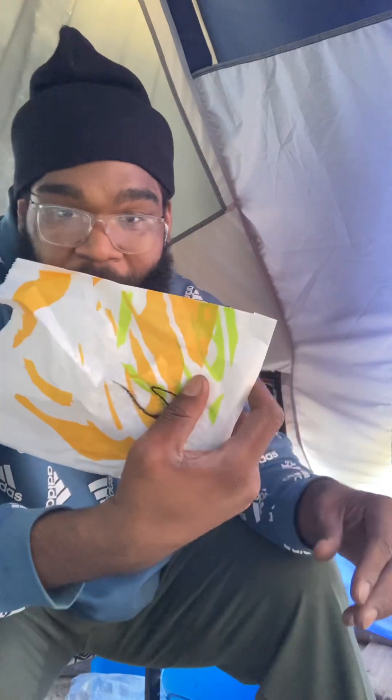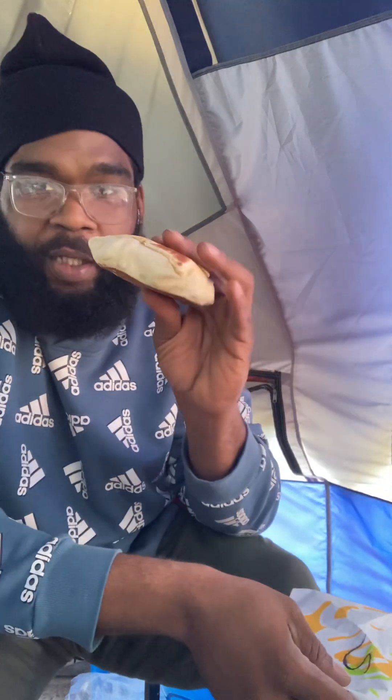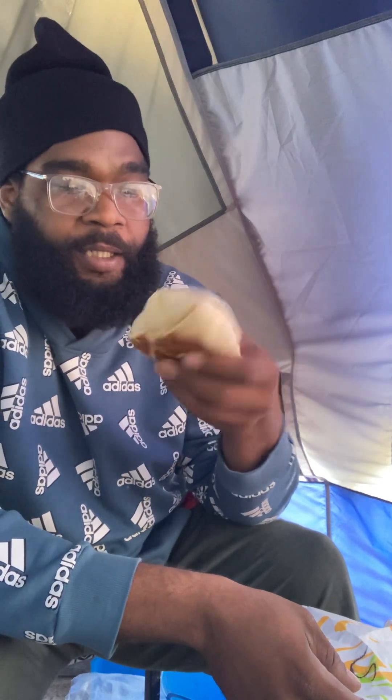Anyways, I was with the Taco Bell this morning after I got done with work for a little while. I got me a couple of crunch wraps — I got a sausage one and I got a bacon crunch wrap. It smells toasted. I can tell they put it on the little thing to make the wrap toasted. It's a nice little thick crunch wrap. I like that it's toasted on both sides.